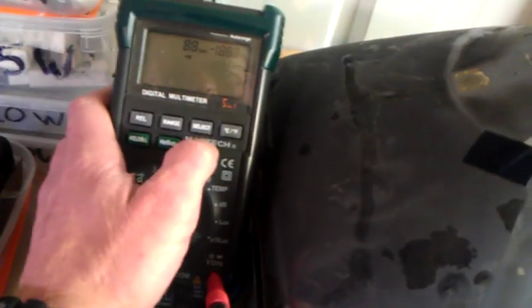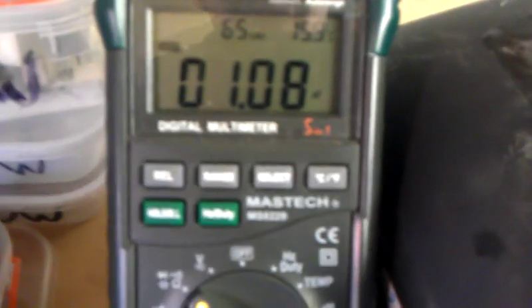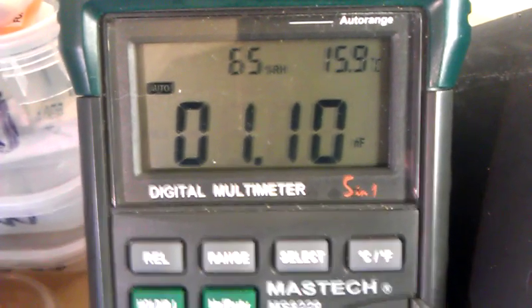Now let's get my meter. It's very hard to do things when you've got one hand. Now this meter does capacitance. So let's have a look — there we are, we've got the leads. I can't quite see it — is it UF or is it NF? The reading is 1.09 nanofarads, say 1.10 nanofarads. So we have a reading.